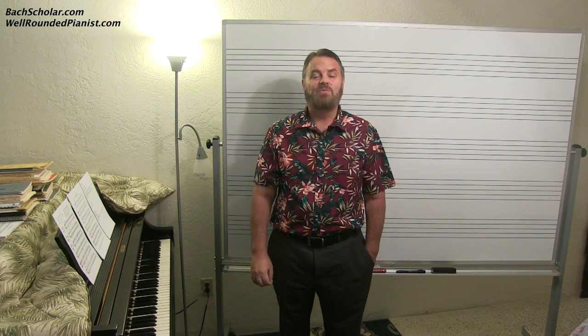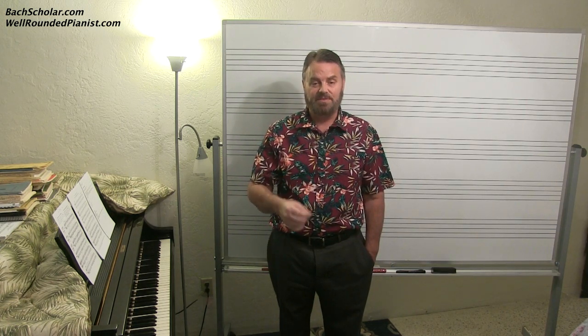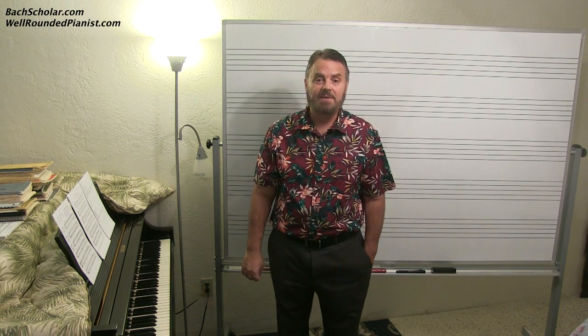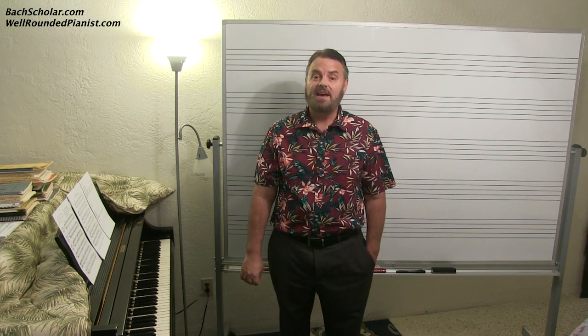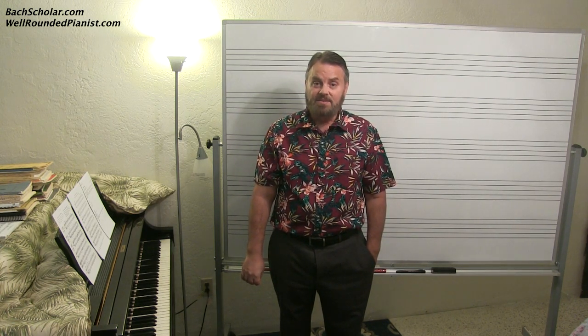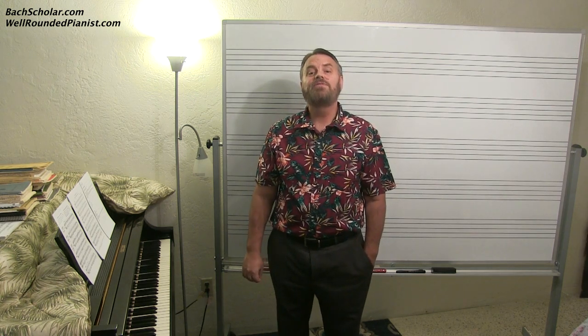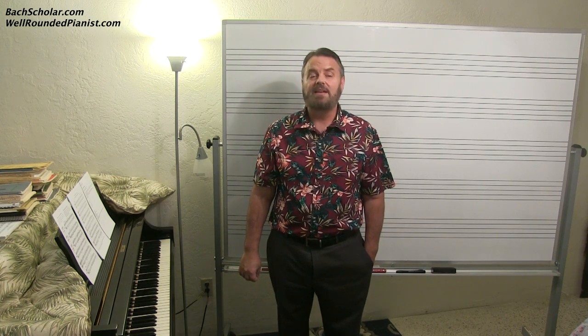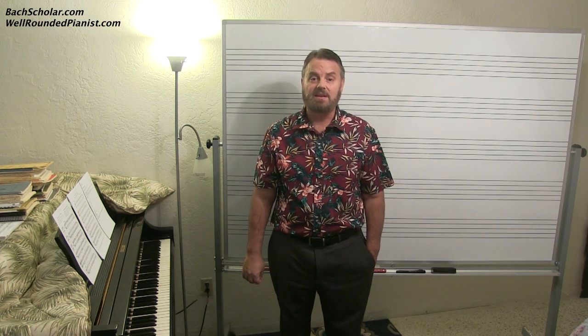If you want to learn from me and want me to be your personal professor in piano, music theory, and other aspects of piano, you need to join the Well-Rounded Pianist today. It is only 68 cents a day and you get access to over 1,500 videos in all aspects of piano. It is simply an incredible website — one of the finest websites in the world. Sit back and enjoy an introduction to fingering in hymns and chorales.